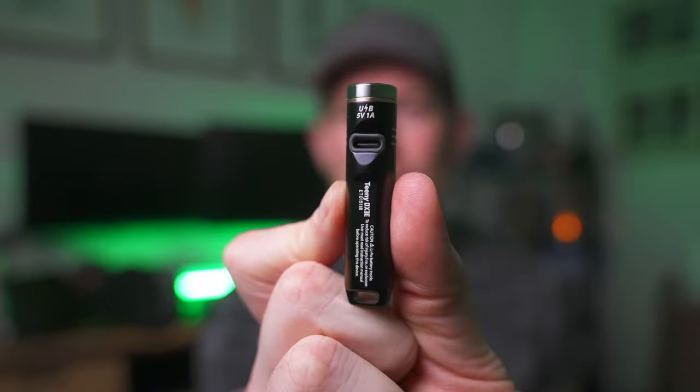This tiny little package flashlight that fits on your keychain charges with USB-C, so you can have any USB-C cord and plug this in wherever you are — your computer, into the wall, into your car — because USB-C is everywhere.